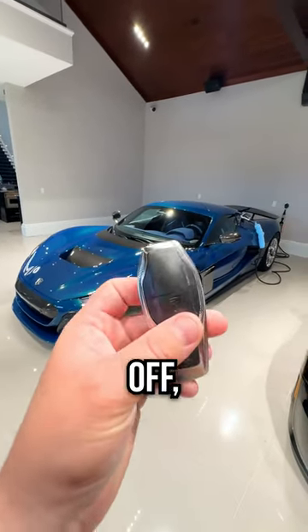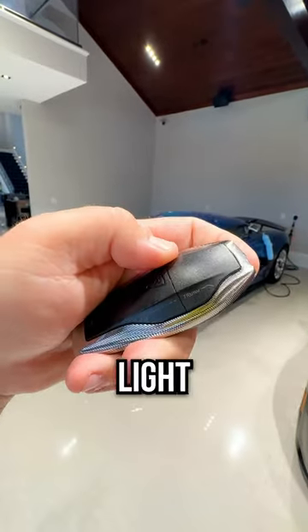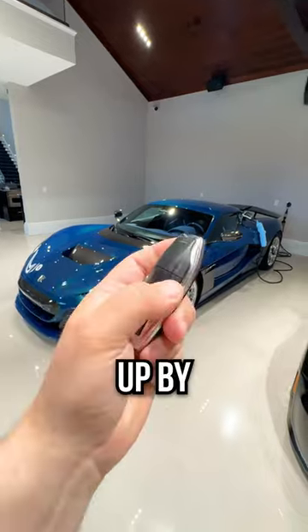I'm going to give you a first look at a couple of things. Here's the key — you can see it has your normal unlock and lock, your charge and SOC, your light button and your trunk button. Let's wake the car up by holding the light button.